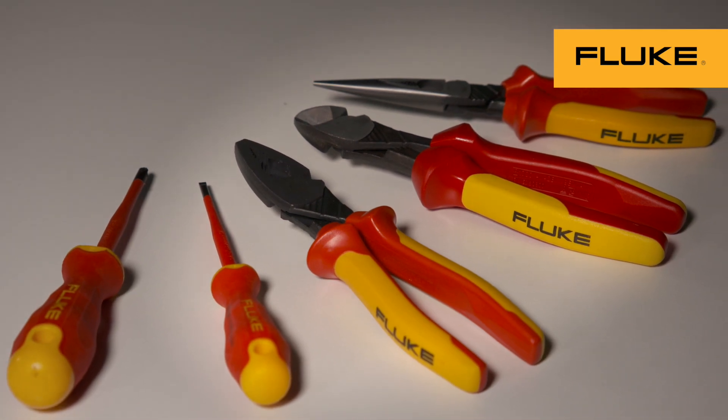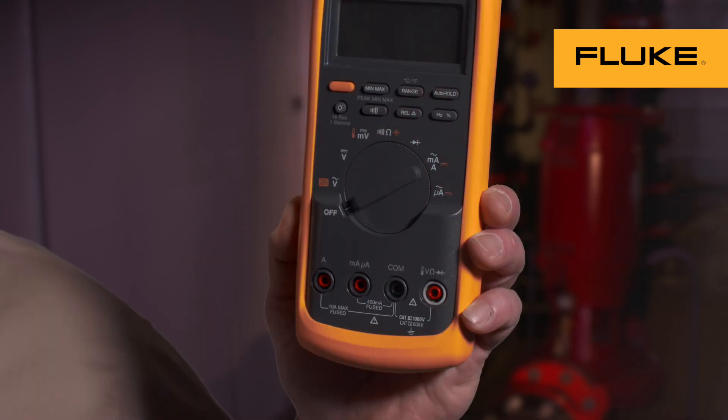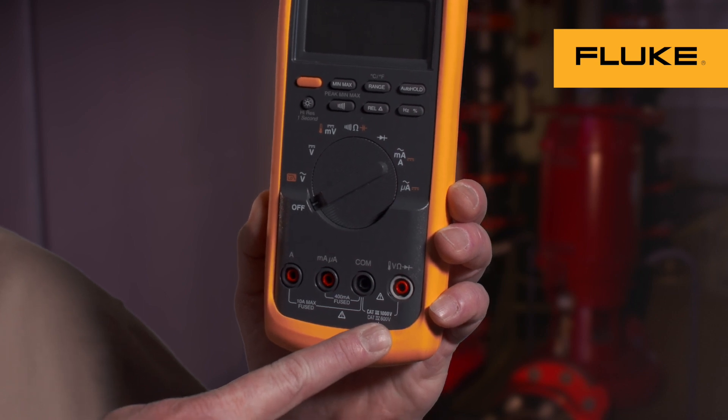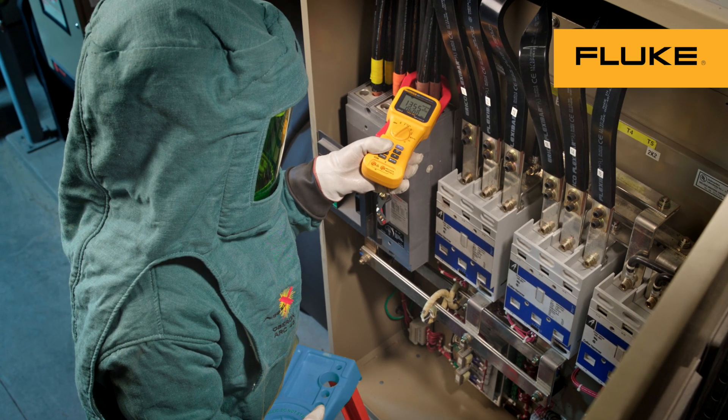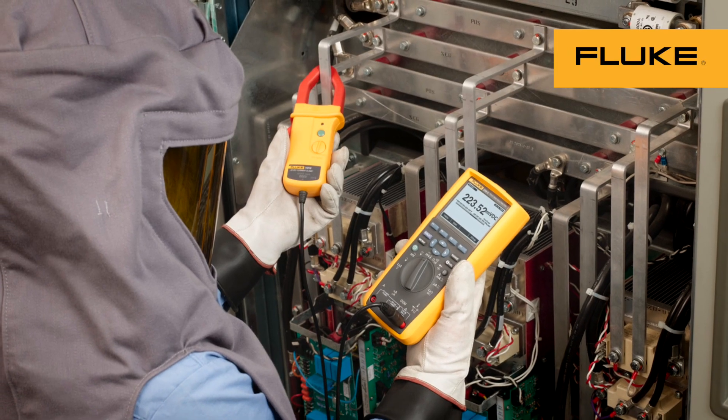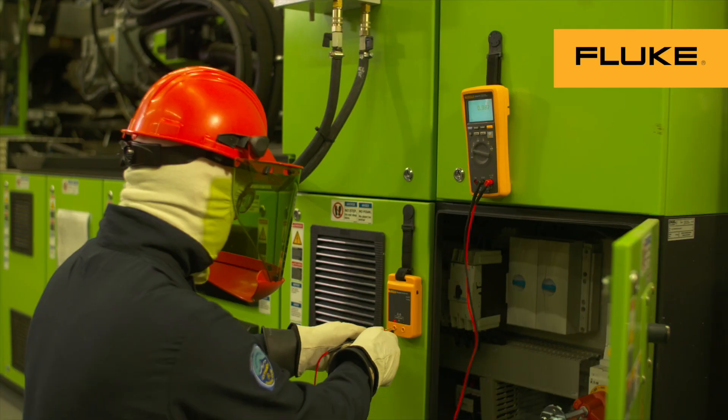To ensure your tools are safe, test tools should be visually inspected frequently to detect damage and ensure proper operation. Make sure your meter is rated for the kind of work you're doing. Check every time that your tools and leads meet or exceed the CAT rating you're working in. And don't forget to check your meter with a LiveDeadLive test, because you are the most important asset on the job.